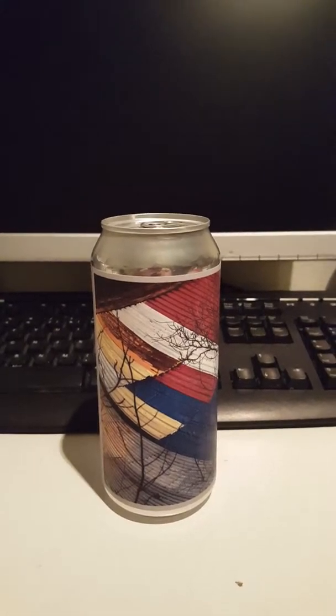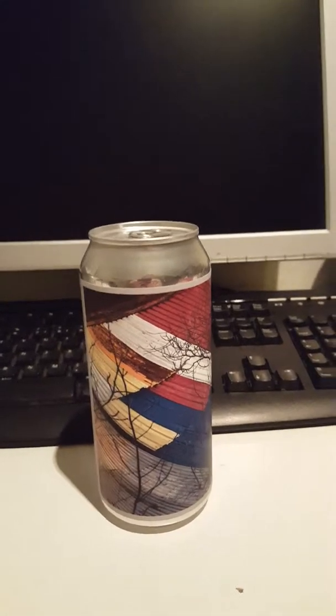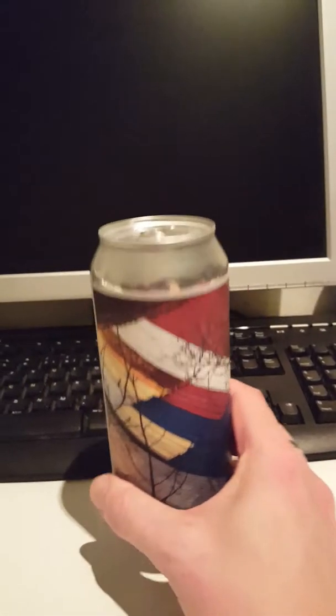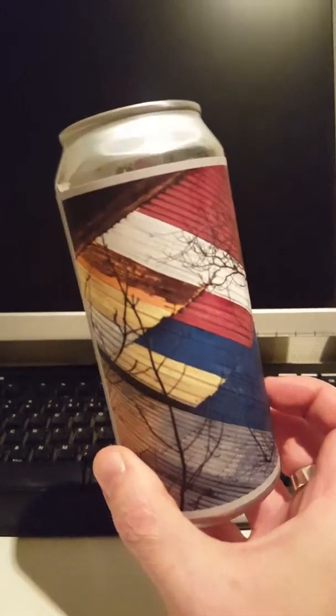Hey there all craft beer lovers, it's Decider Fanatic here. I'm back with another beer review, and today we're taking a look at another craft beer from Sweden.